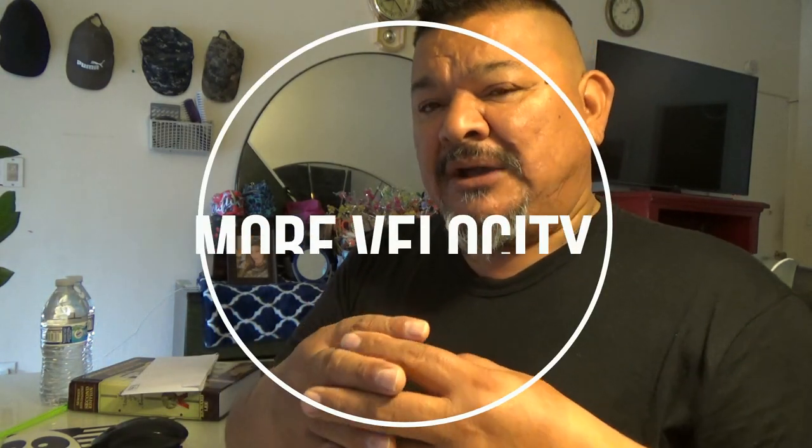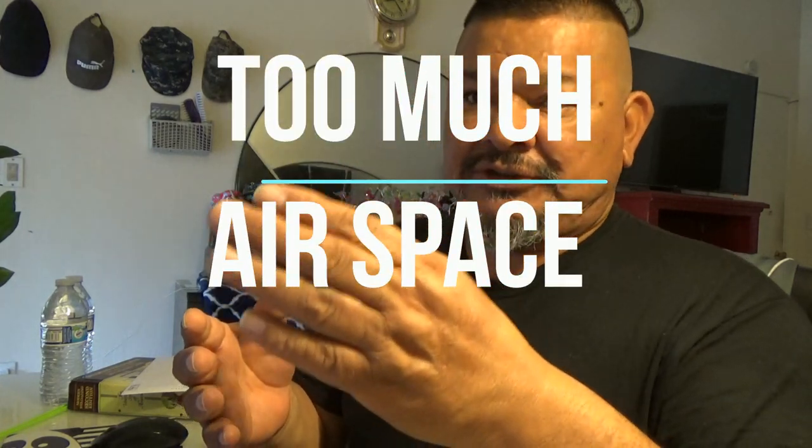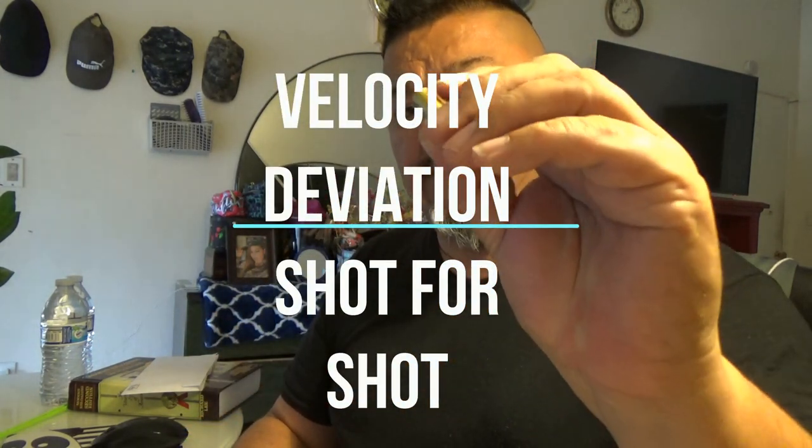Let me talk about the efficiency of using a short case. Take a .38 Special round with a 148-grain wadcutter — you shake it, you can hear the powder moving back and forth. There's a lot of air space. When you're firing .38 Specials, you don't get a really tight pattern — your group is going to be spread out. The powder inside your cases is position sensitive, meaning that depending on the position of the powder, you're going to have a different pressure curve, which results in a different velocity and can cause your bullet to go left, right, center, up, or down.